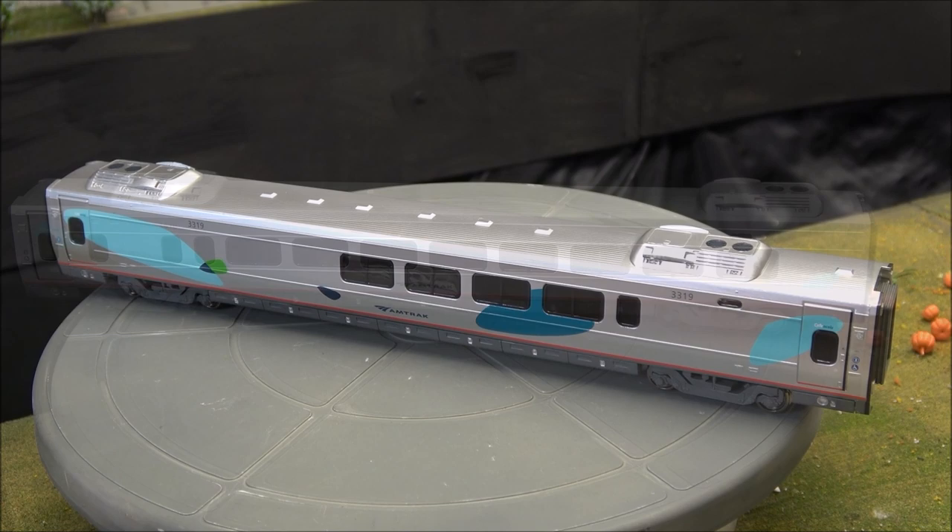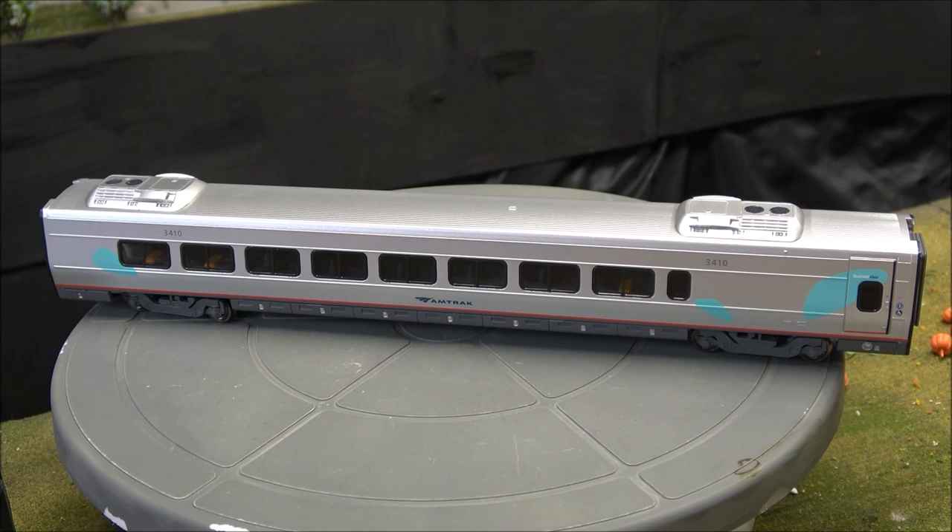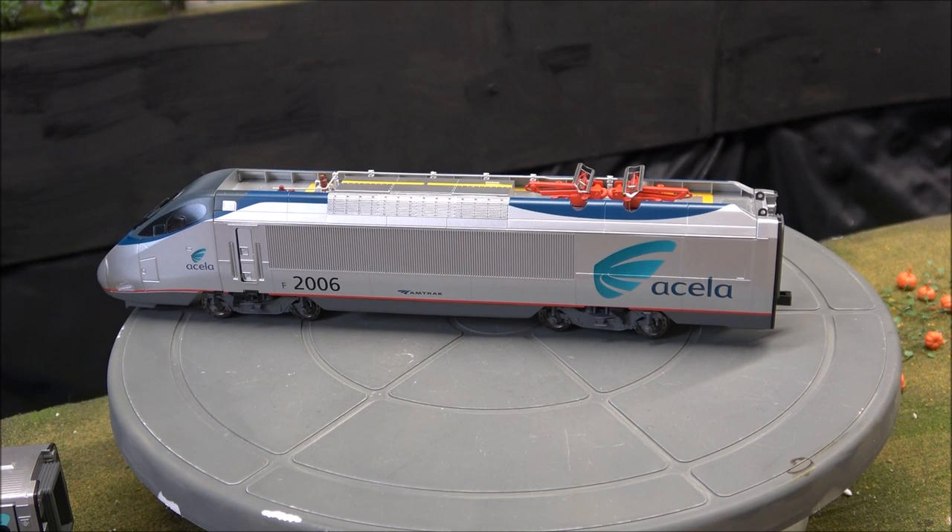The cafe car has a different window configuration that reflects the real thing. The last passenger car in the consist is the business class car — same detail, different window configuration, and a different interior configuration as well.